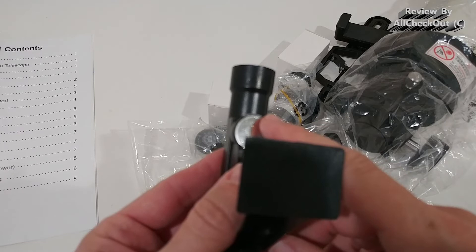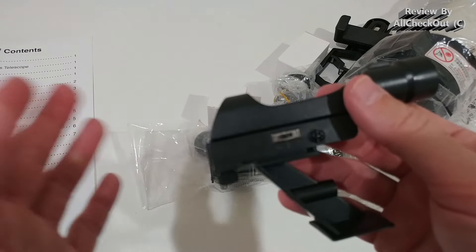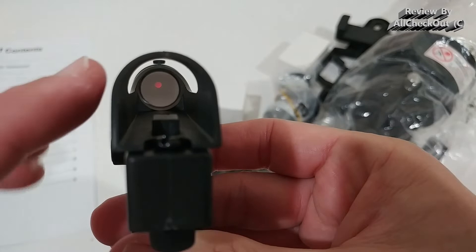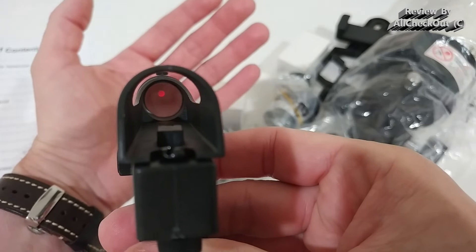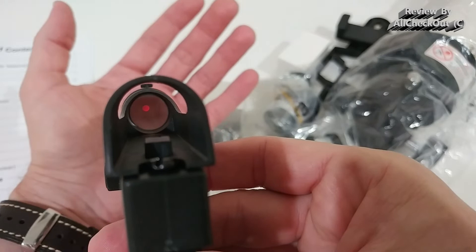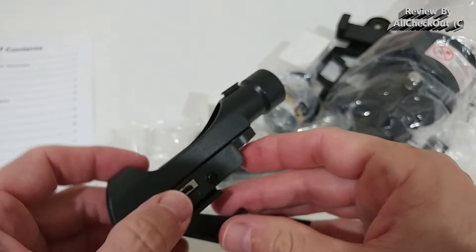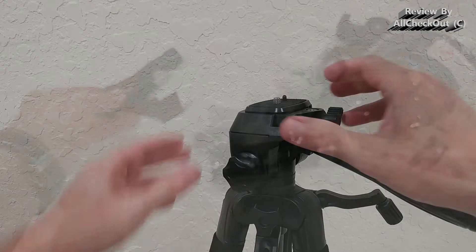Our first highlight is the red dot viewfinder — it's an electronic viewfinder that works with a CR2032 battery, the most common button cell battery and the easiest to replace. It has two brightness levels. When you look into this viewfinder, you can see the red dot but you can still see everything behind it. So if you want to focus on the moon, stars, or whatever, you'll see both the red dot and the background. This is the best option in this class and can save you a lot of time searching for objects.